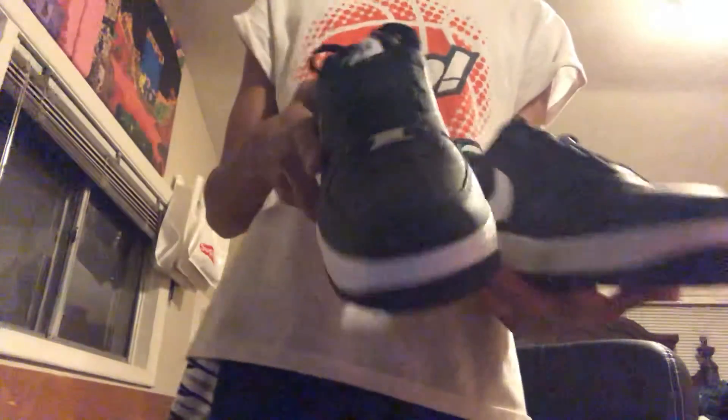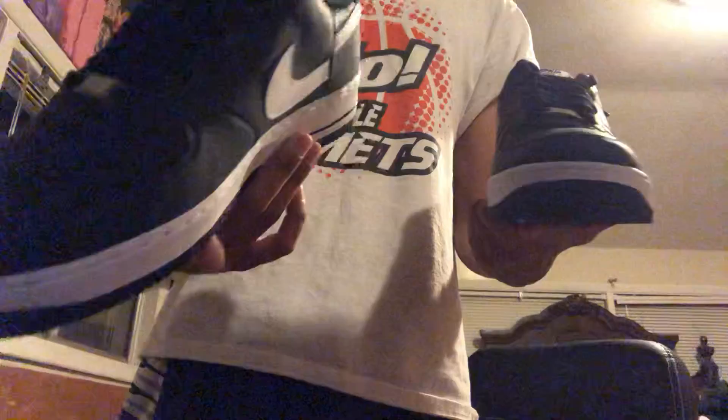I'm going to have a more in-depth review along with maybe an on-foot depending if I keep these. They're finally in. I got these online and they came in two days. Even when I got the box logo tee they came in in two days. Check that video out. Here they are — the Supreme CDG Air Force Ones. Thank you guys so much for watching. It's your boy Allegiance. And I'm out. Peace.